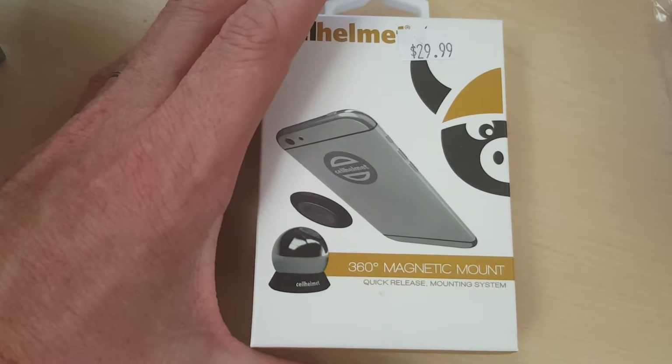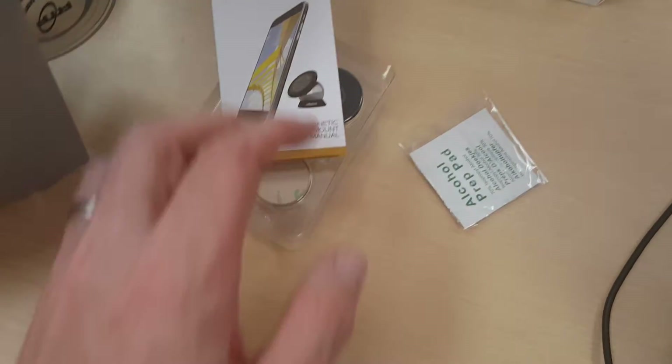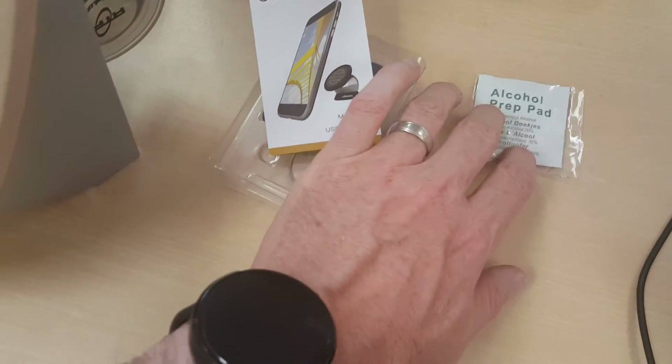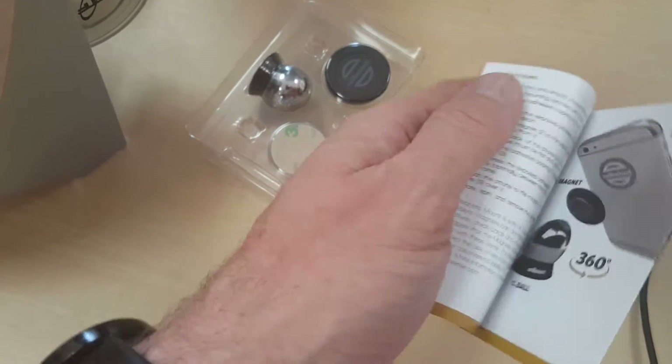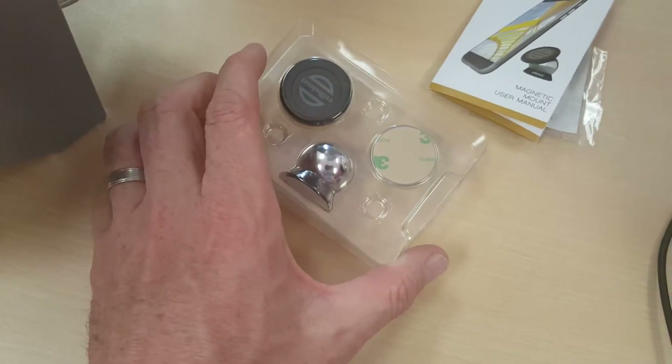We're going to unbox this really quick and show you how you can set this up on your phone. When you open the packaging, you have an alcohol prep wipe here to wipe down your dash in your car. You have a little instruction manual here, as well as the actual product itself.